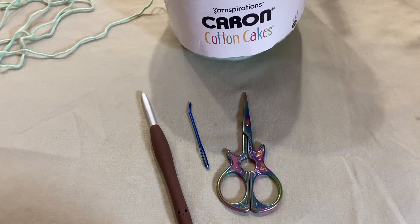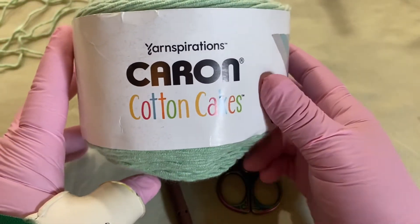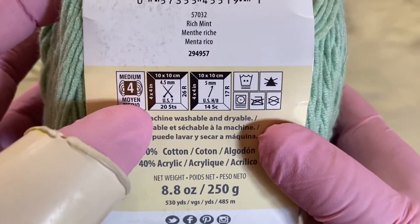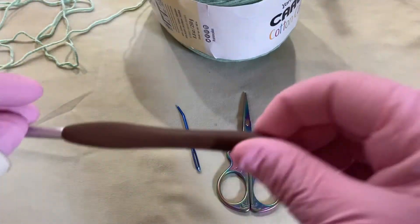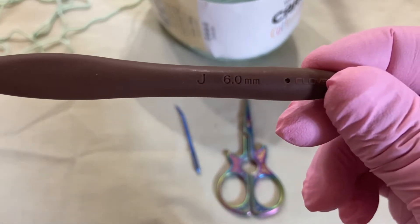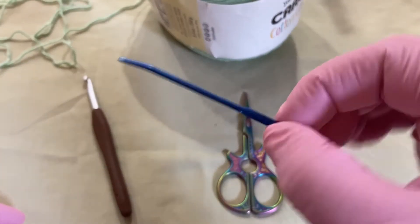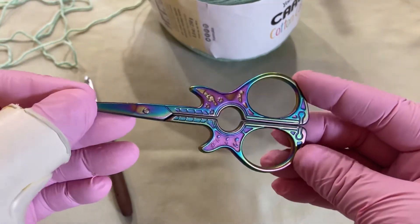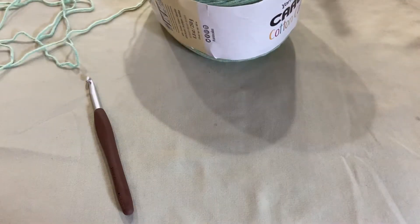Let's go ahead and get started. I am using the Caron Cotton Cakes — this is a wonderful yarn. It is a medium weight four, and it recommends using a five millimeter crochet hook, but for this pattern I'm actually going to use a six millimeter. You're also going to need a yarn needle to weave in your ends, and then of course your scissors.